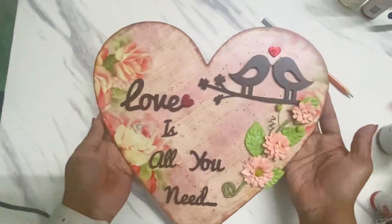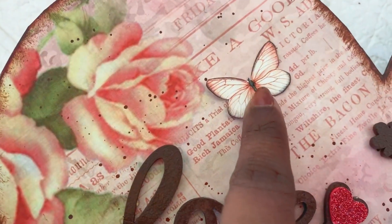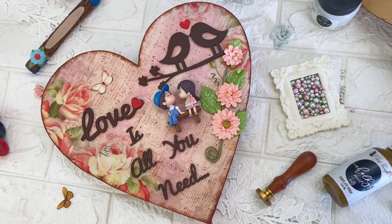The flower I'm using here is from Prima Marketing. Just to add more details I added a butterfly and a miniature set to complete the project. Hope you guys enjoyed watching — till we meet again, it's Parvati signing off!